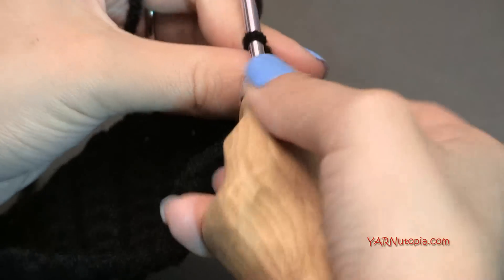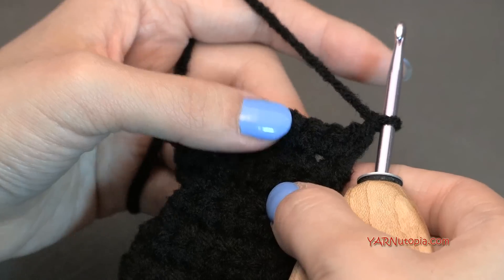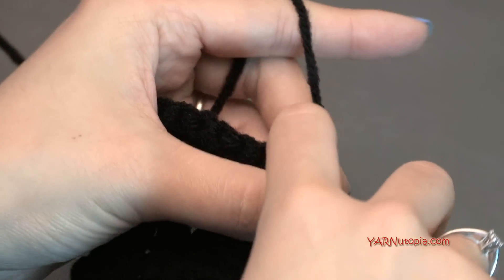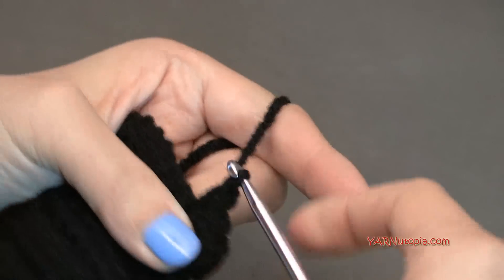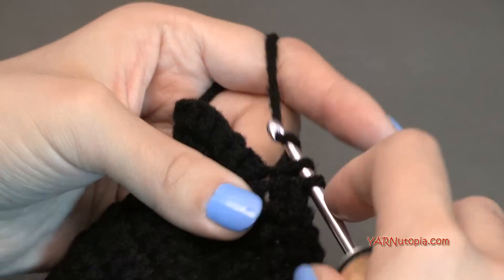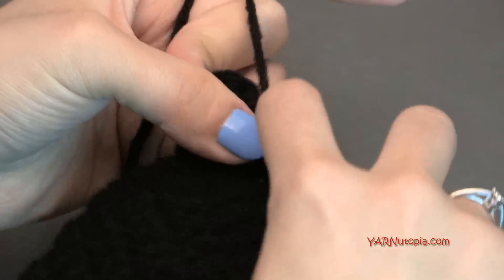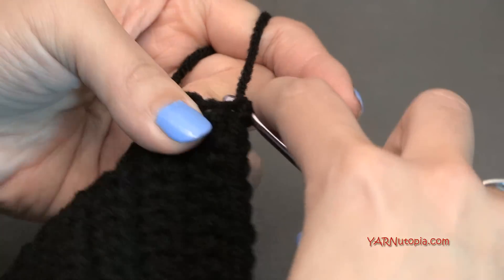Now we're done increasing. Chain one and turn. Rows nineteen through twenty-three are a repeat of rows six through ten — just single crochet across for five plain rows with ten stitches each. Once you finish row twenty-three, we'll go on to row twenty-four and start decreasing again.